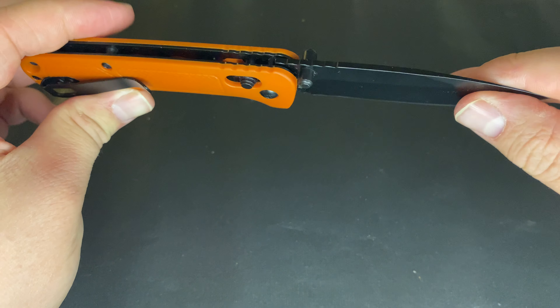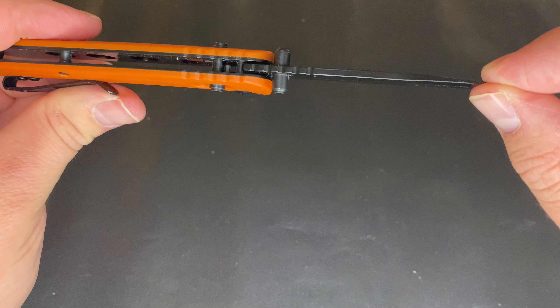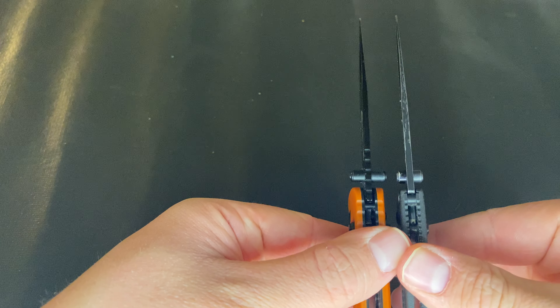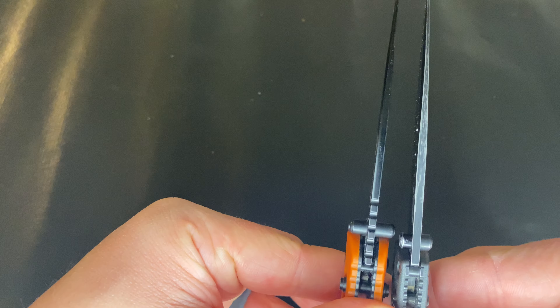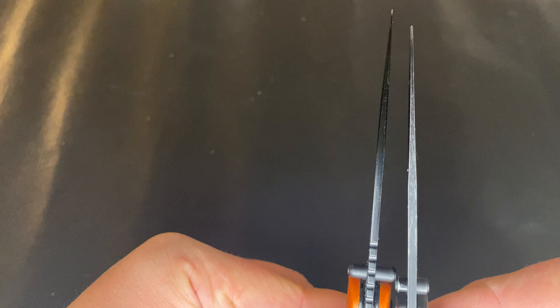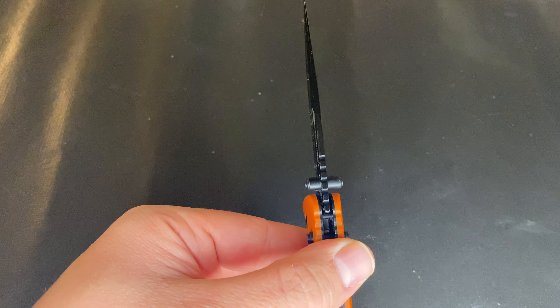The biggest thing I want to highlight is how thin behind the blade this knife is — it is super thin, actually thinner than the Bugout, especially up near the tip.